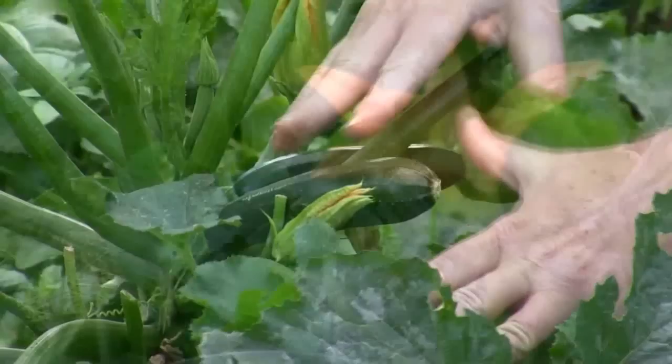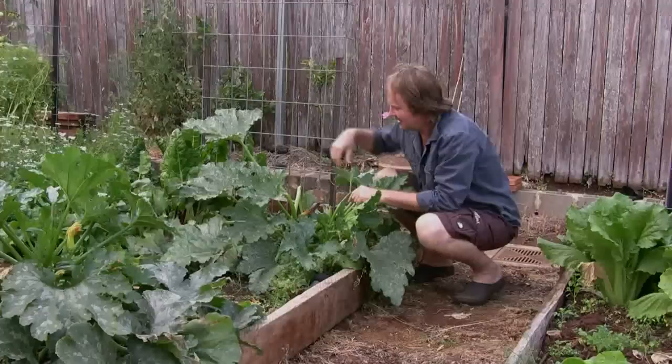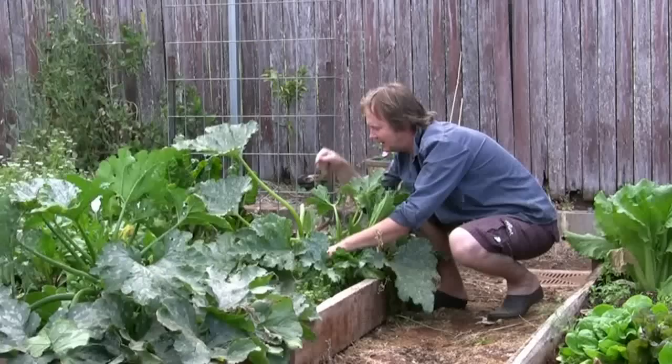Zucchinis are a fantastic crop for the home garden and they're generally easy to grow. But there can be one little hitch that tends to leave a lot of gardeners quite puzzled. You might have seen this happen before with your own zucchinis where the fruit go yellow and wrinkly and they don't quite develop properly. Eventually they start to rot and drop off completely.